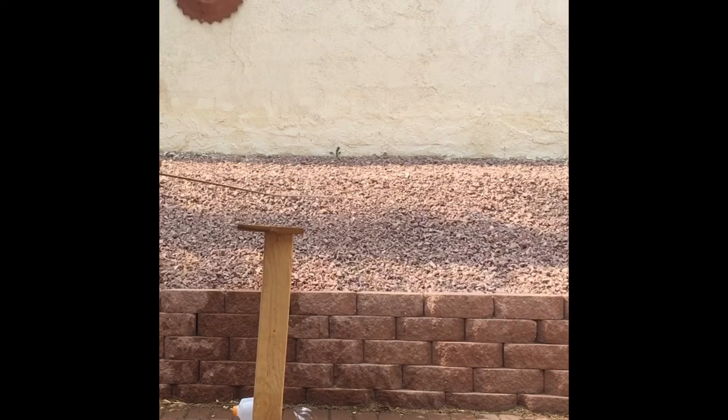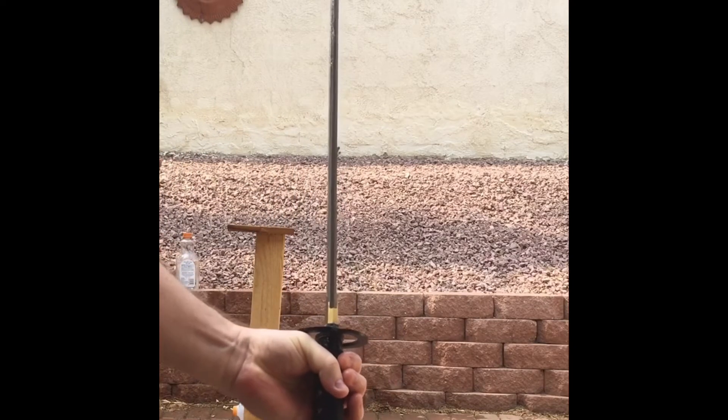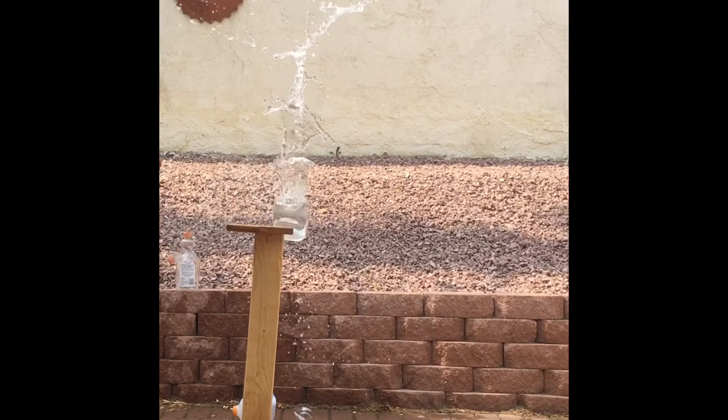I don't know if it's because my arms are getting tired or if the sword is getting unsharp from use. But my form is starting to suck and the cuts are getting worse. I think I might need to get the sword sharpened again because I've done a lot of cutting with it. Nice — almost perfect. Look at that beauty. There you go. That's how it's done.